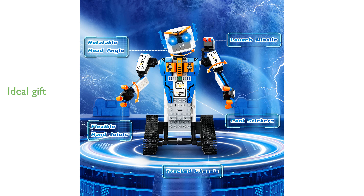The STEM robot kit is an ideal gift for various occasions, such as birthdays, Christmas, and Thanksgiving, suitable for both indoor and outdoor play.